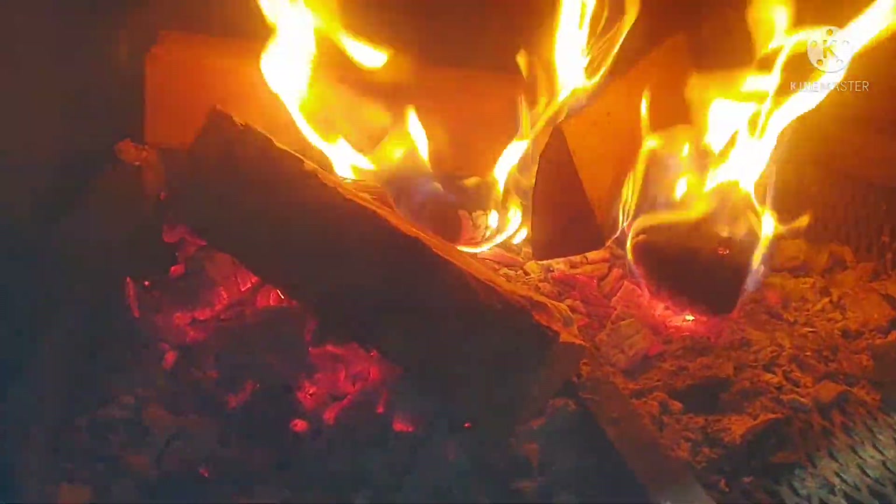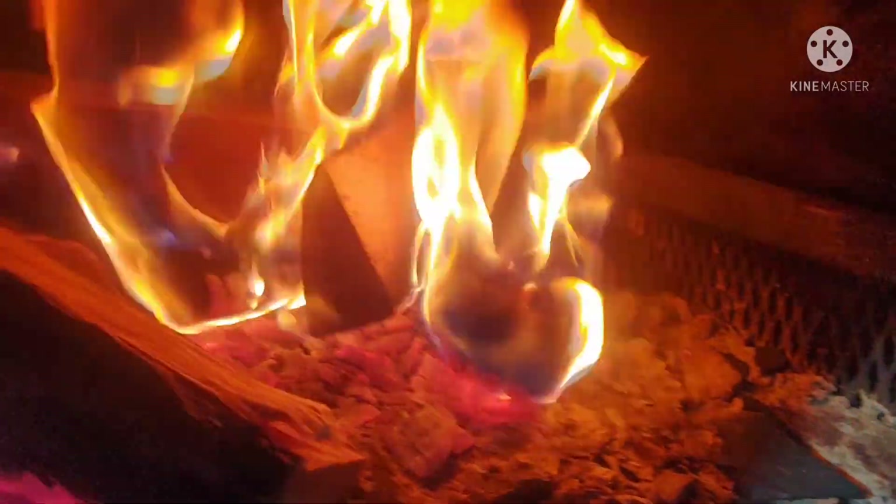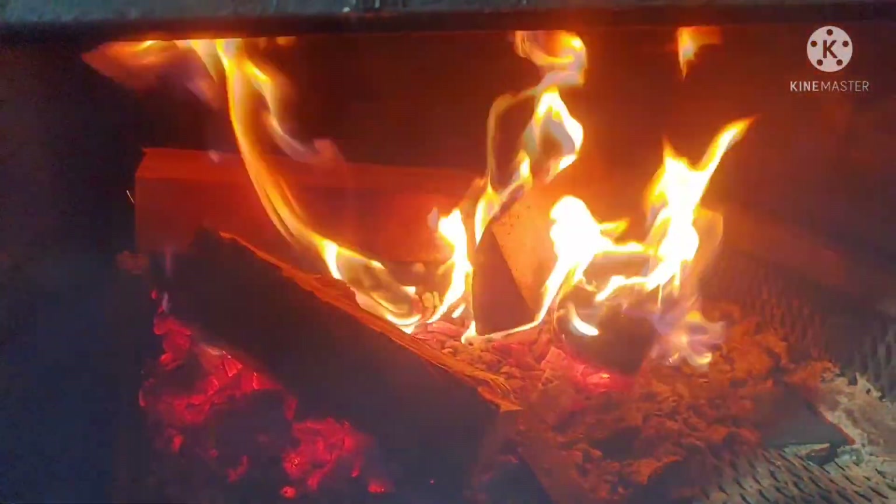Welcome to the Smokin' Bear Real Pit Barbecue. You don't see any colors or anything — we're going straight to the bakery wood right here. Real Pit Barbecue.